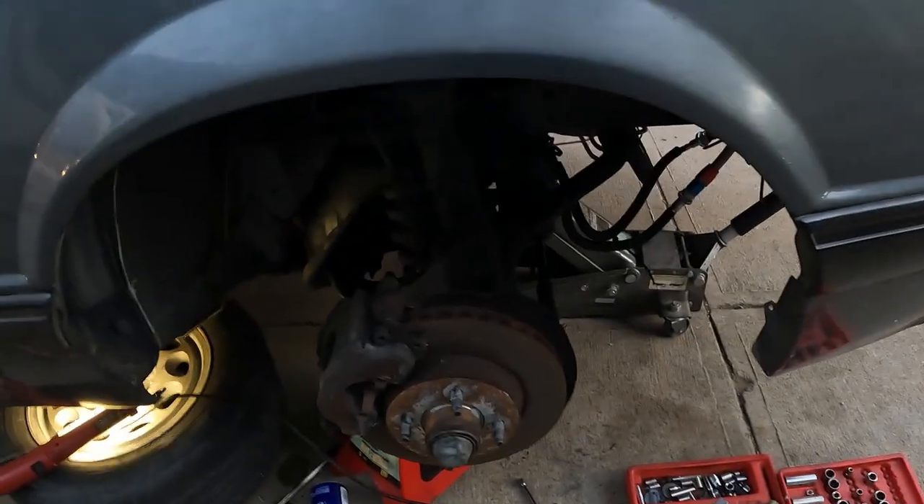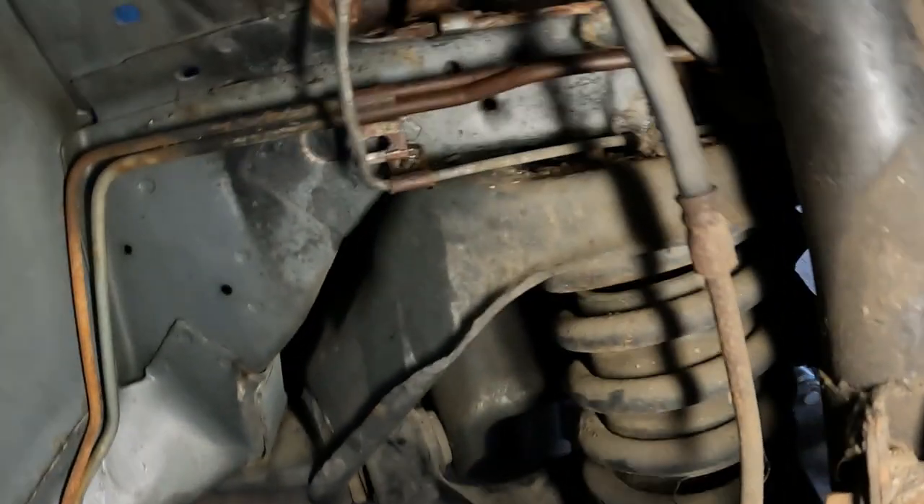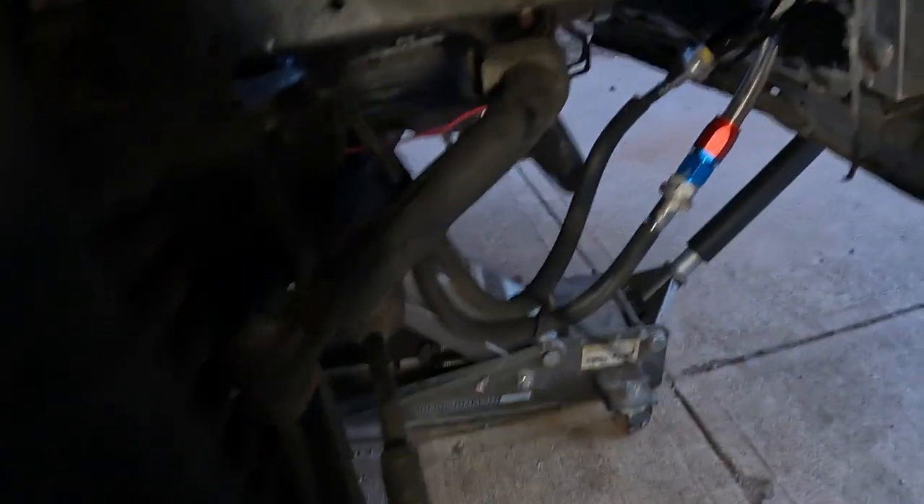I'm removing all the stock fuel lines. These all have to go — they're rusted looking. See, I'm getting them loose right there. They're not defective, they're not leaking. I'm putting all new fuel lines on here.